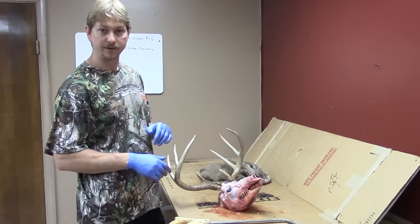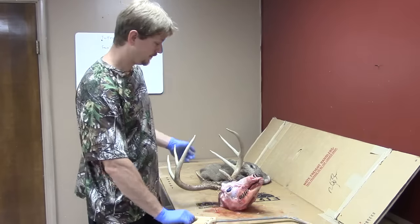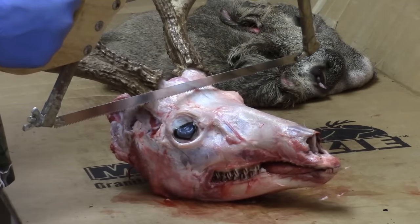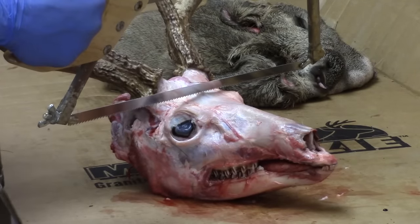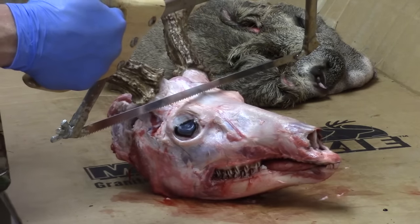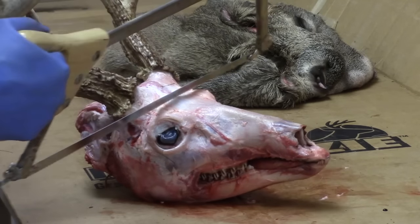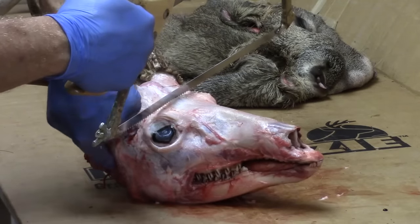Just to show you how to do it without electricity, I'll demonstrate with a bone saw. The first cut you're going to make is right in between the antler burrs and the eyes. You'll want to err on the safe side, so go a little closer towards the back of the eye orbits and cut back down in towards the neck.